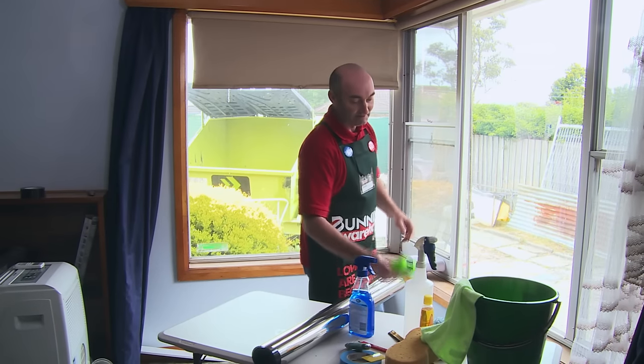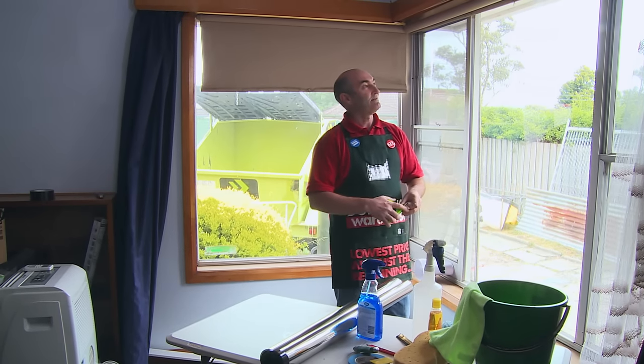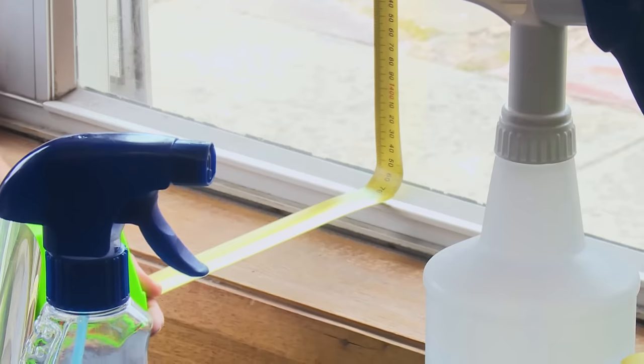To start with, we'll measure the window that we're going to cover and allow two centimetres either side so that we can trim it down.